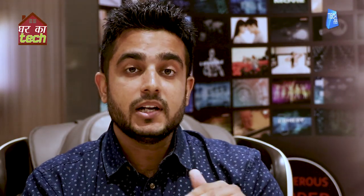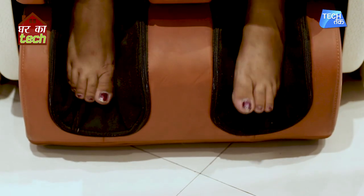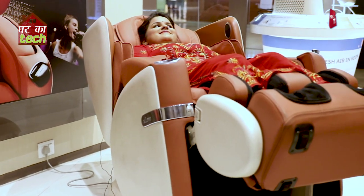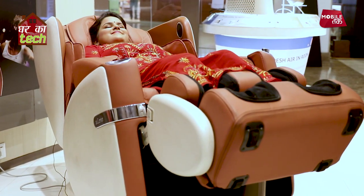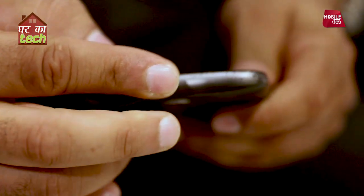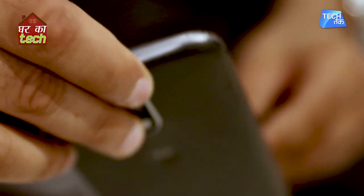When we are standing, our whole body weight is on our legs. But in this chair there is a mode called Zero Gravity mode. The chair reclines horizontally so that your weight is evenly distributed. During the massage, if you want to listen to music, there are built-in speakers, and there is also an Aux wire so you can connect your phone or laptop.